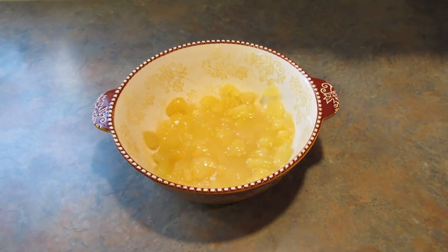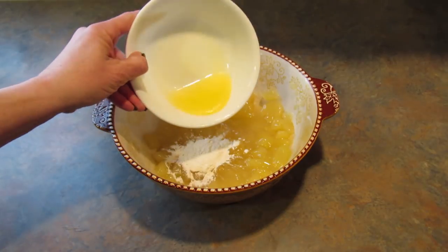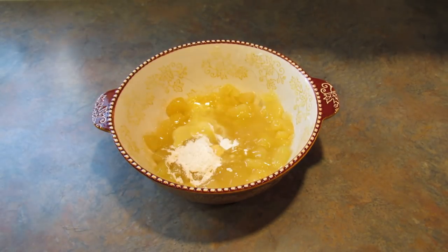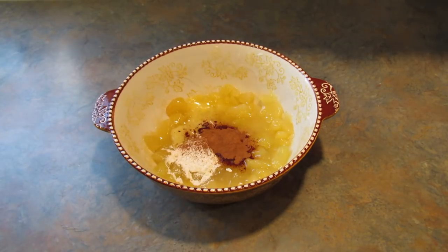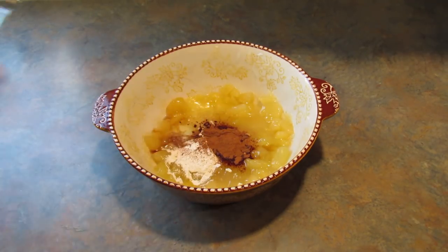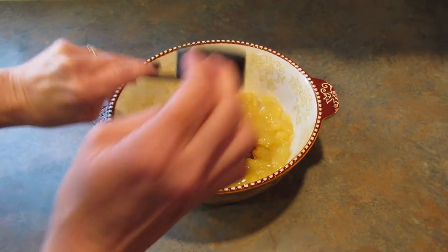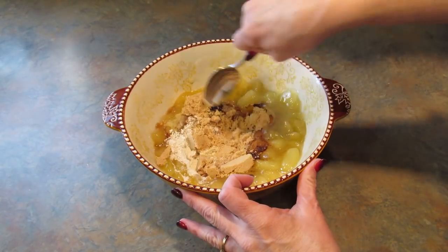Now to this we want to add one tablespoon of flour, two tablespoons of melted butter, one rounded teaspoon of cinnamon, one teaspoon of vanilla, and a half a cup of light brown sugar. Then just combine it all, stir it all up.